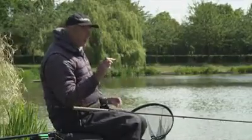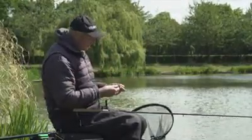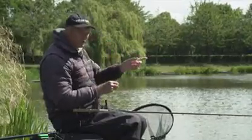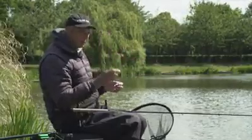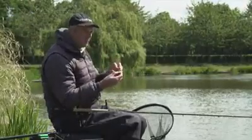So when I'm preparing my feeder, I think there are three main points when you're feeder fishing. One is the preparation of the feeder here around you. Two is how it hits the water - it's got to go plop and not splosh. And the third one: don't move the feeder. But this is the most important - how you prepare it.